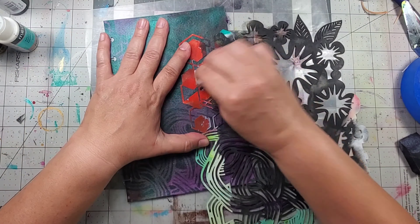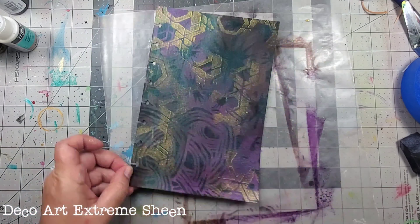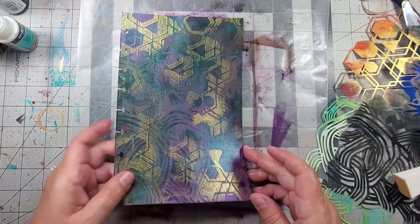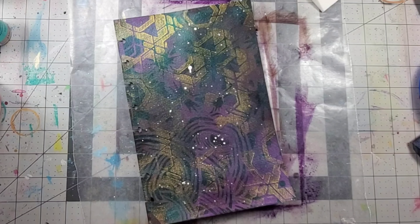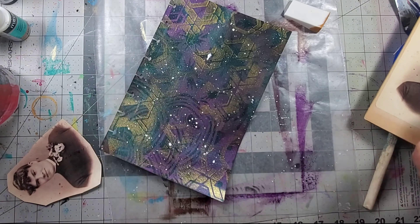I still needed a pop of shimmer, so I took some Extreme Sheen gold by DecoArt and applied it through the mask using a cosmetic sponge. I just love the way it came out. Then I finished off with some splatters of white acrylic paint.